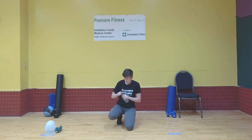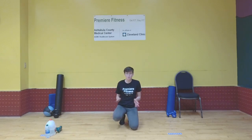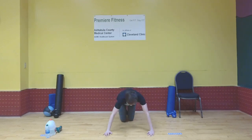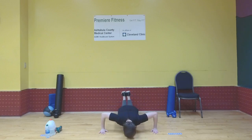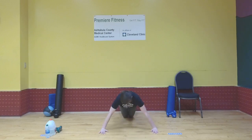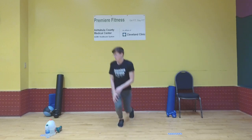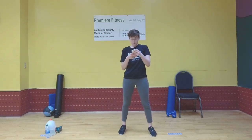Drink some water if you need to. During the rest, you can just relax — you don't have to keep your heart rate up or keep moving. Get ready to start the next 10 push-ups. You can do any variation you'd like. I'll be doing kneeling for this round and I'll face this way so you can see how my arms are. Come down and break 90 degrees, 10 times. Go ahead and complete your second set of 10.